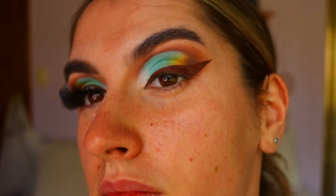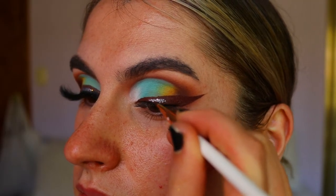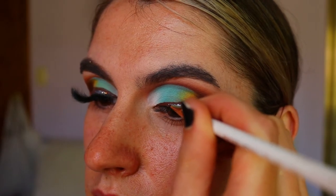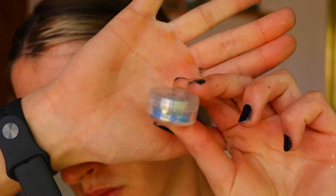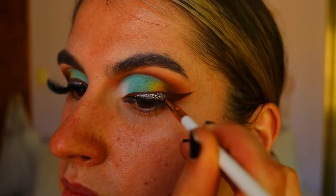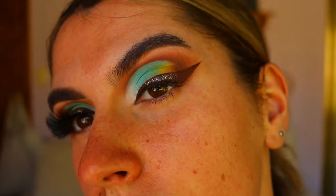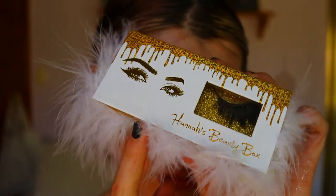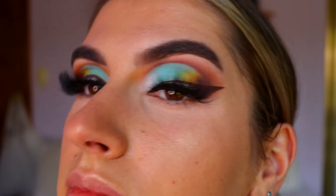Then I'm taking this gorgeous liquid eyeshadow from Hannah's Beauty Box Cosmetics and applying that all over the center of the wing liner. To top that off, I'm going in with the Sparkle Pig glitter in the shade 'Mermaid' and applying that over the liquid eyeshadow liner.